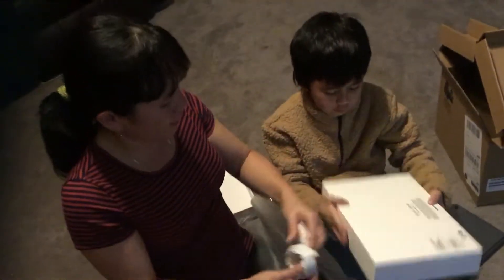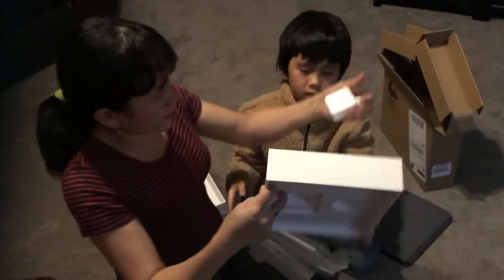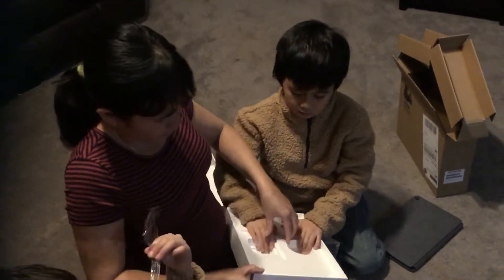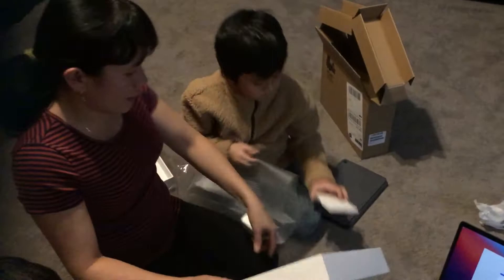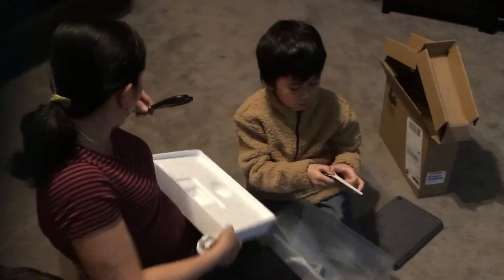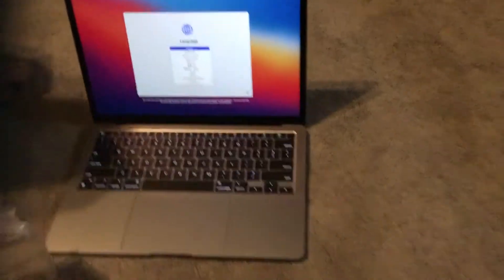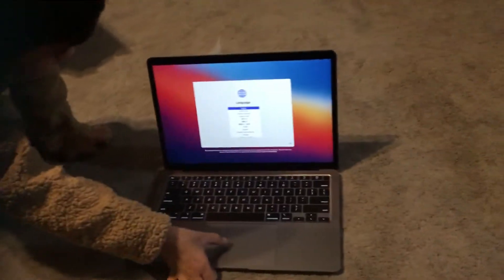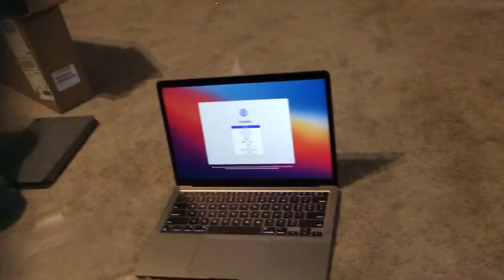It seems there's nothing else. That's it! Are you sure? Nothing there. That's it. I have the manual. That's it. What is it? English.